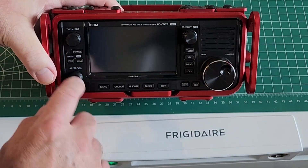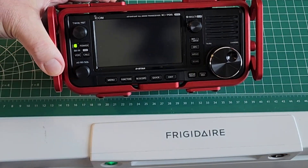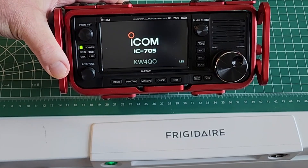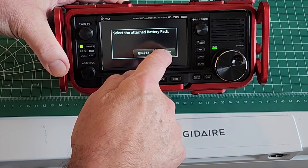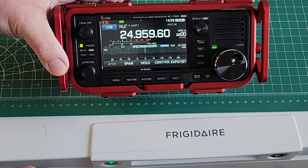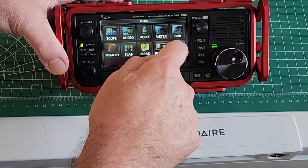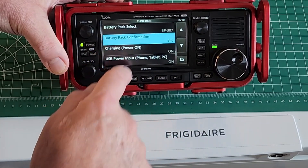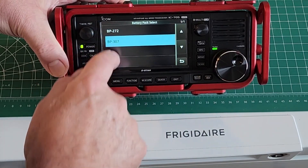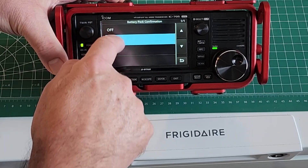Let's go ahead and power up the radio. When a new battery is put in, it'll ask you which battery you want. Go to the menu, go to settings, then function. You can select battery pack select — you have the option to select it there. And battery pack confirmation can be turned on or off.